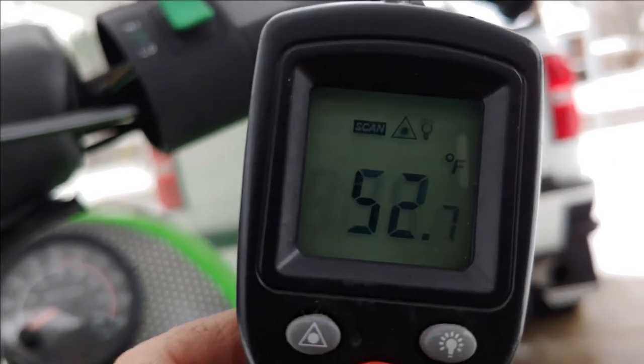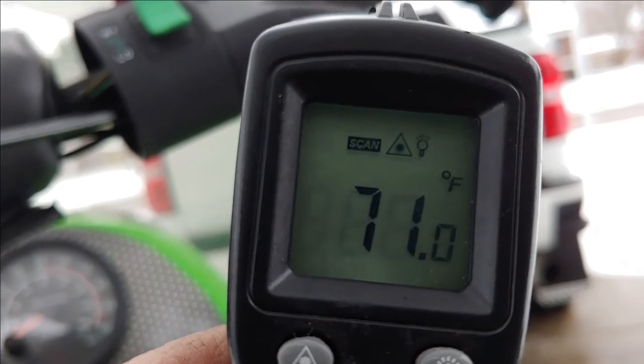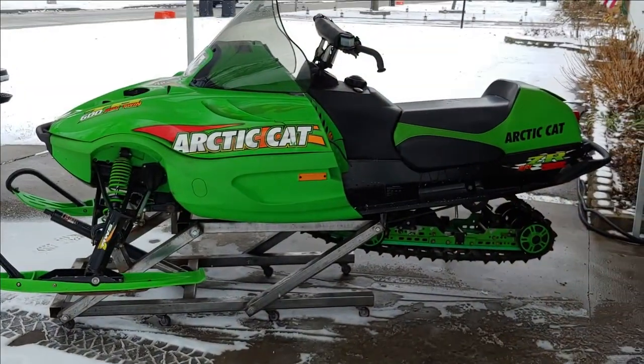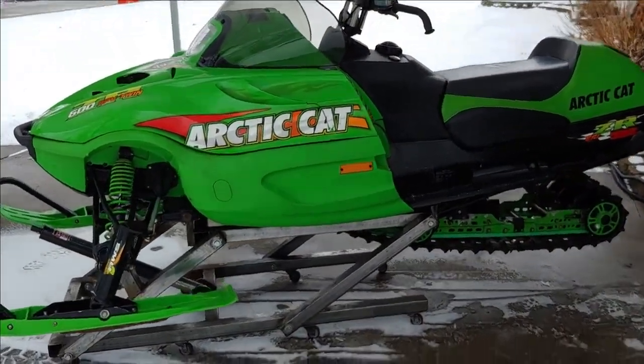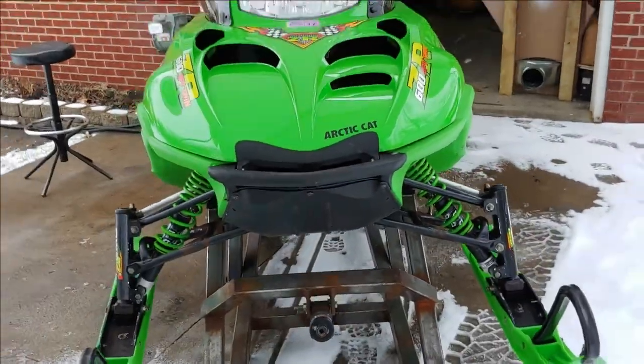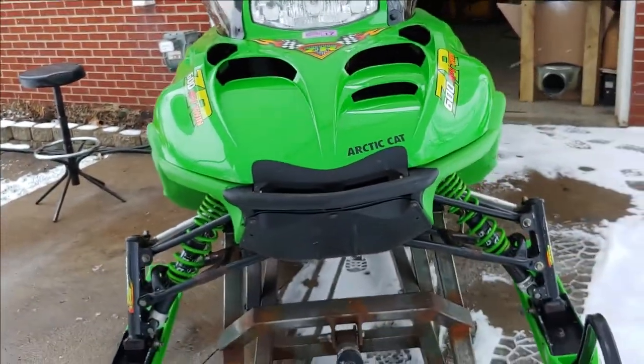That sucker was getting up there - everything's working good. Should be a nice little sled. The front end did get whacked a little, so probably the other thing I'm going to do is check the alignment as well because it might be tracking really bad. Just wanted to show you how it's not too troubling to fix any electrical issues as far as your heaters go.